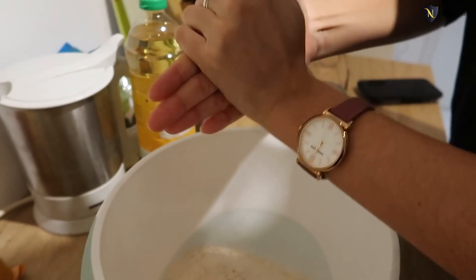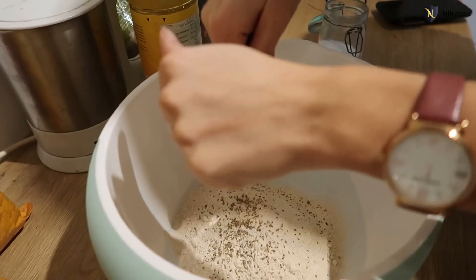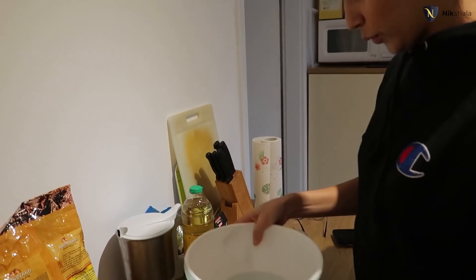So that the essence comes out, right? Yeah, that's good. Leave it. Leave everything, pour it in — that's all. Now we're going to add some oil.